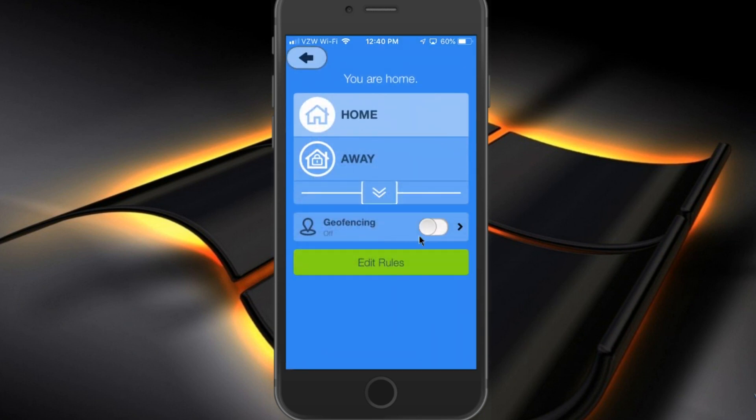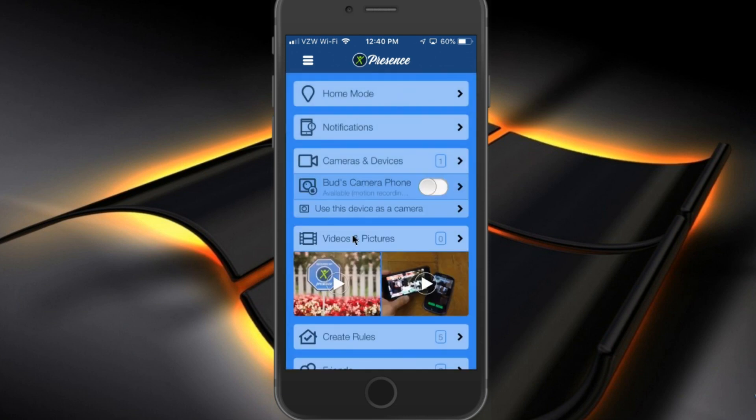If you see down here at the bottom, there is a geofencing feature that is currently off. If you turn that on, the app will detect when your regular device is away from home, and then you can set some rules so that it will automatically start recording any motion that occurs in your absence. When you return home, you can have a rule that turns off motion detection so that no activity is recorded once you're in the home. So there's very much you can do with this app — it's very versatile.